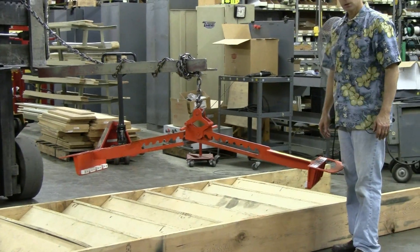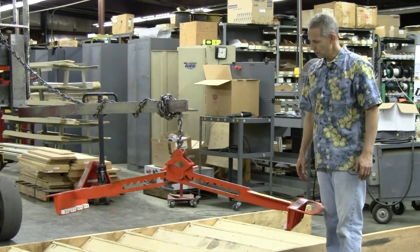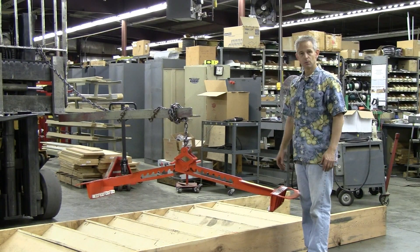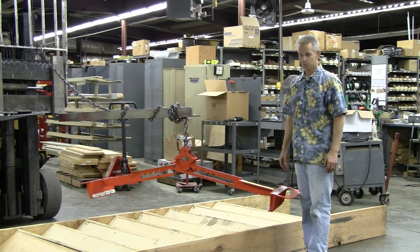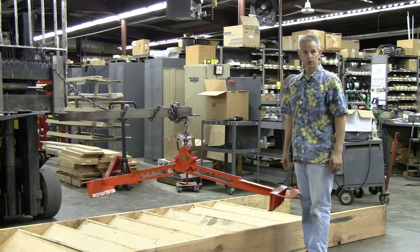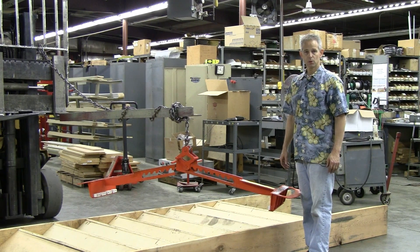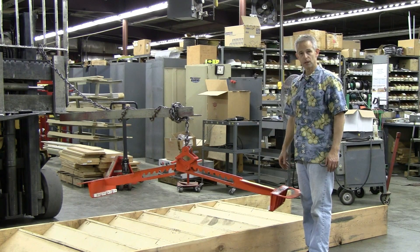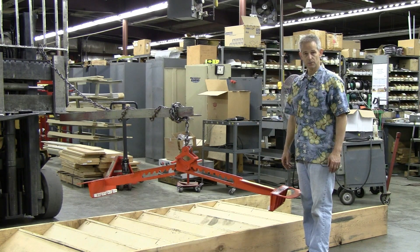We're going to demonstrate this stair lift for you, and we have it suspended right now with a forklift for demonstration purposes, although a forklift could be used to transport the finished staircase if you so desire. It can also be used with an overhead crane or a gantry hoist system.